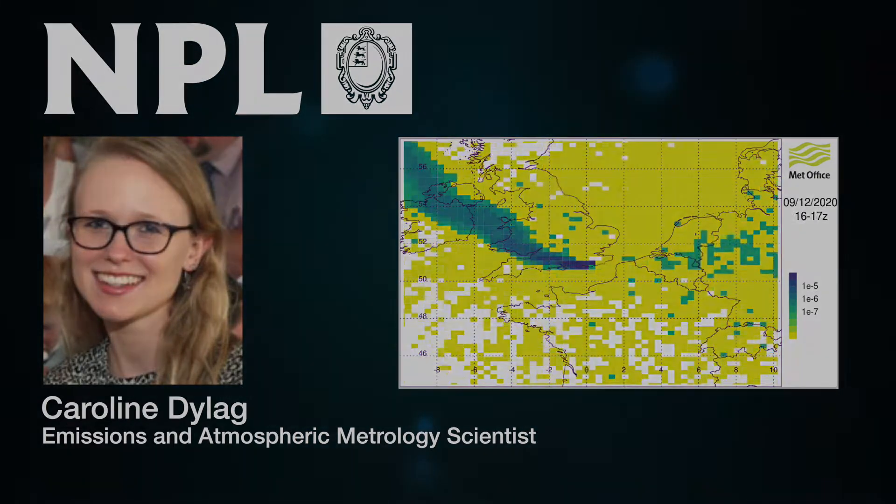NPL also helps measure particulates — tiny pieces of material like dust, scraps of car tyre, and smoke. Some we can see, but most we can't. Some particles are indicators and causes of health and climate change issues.